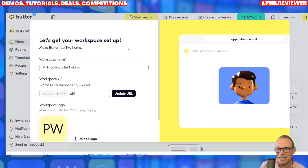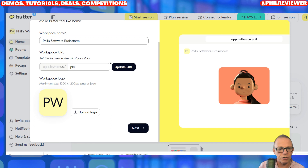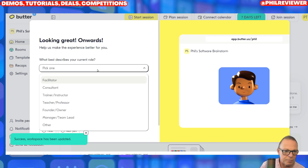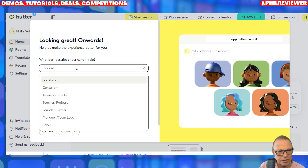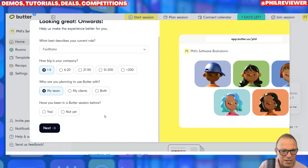Here it is, and it seems really easy to set up. I'm quite liking the layout and the look of it. You can set up your workspace straight away — you can add your own logo if you want, and you can customize the name of the workspace you're going to use. When you click Next, it asks you all about your business. So I'm going to say I've got a small business, and I'll be a facilitator today with my team. You can use it with your team, with your clients, or both.